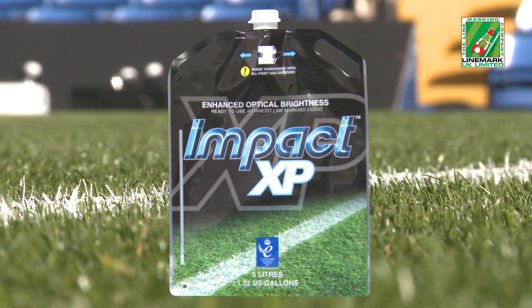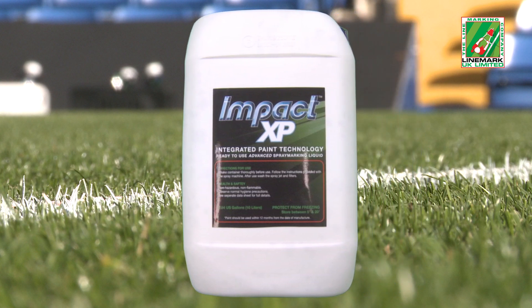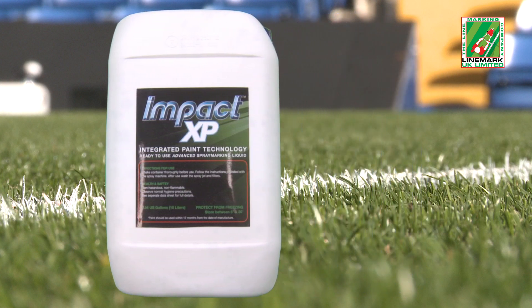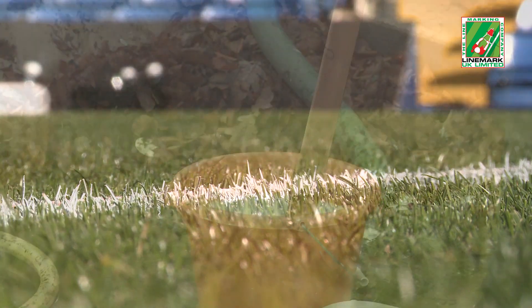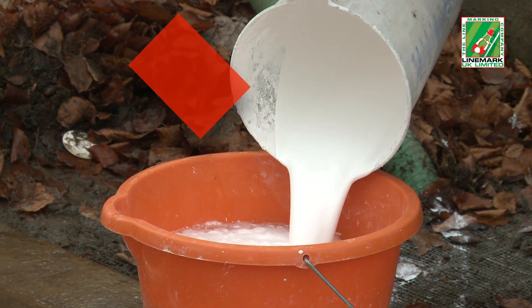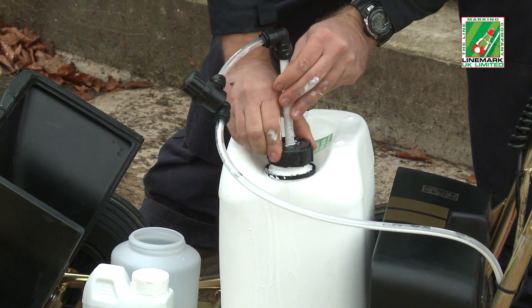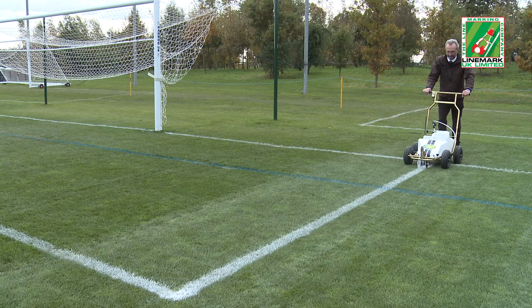Available in easily disposable 1.32-gallon EcoBags or 1.32-gallon and 2.64-gallon rigid plastic containers, Impact XP requires no mixing, no measuring, no dilution, and no additional water. The paint arrives in its container, ready to go.